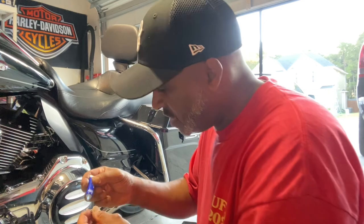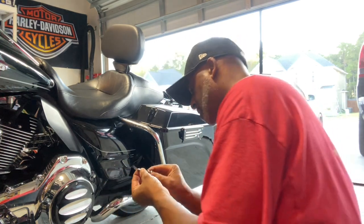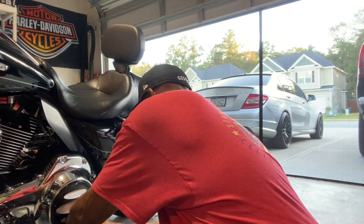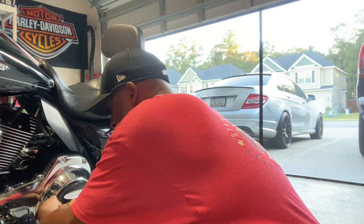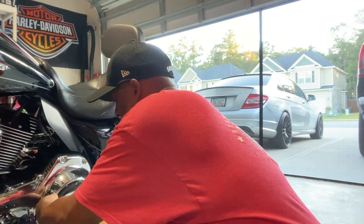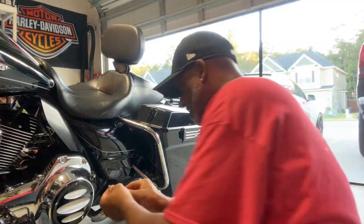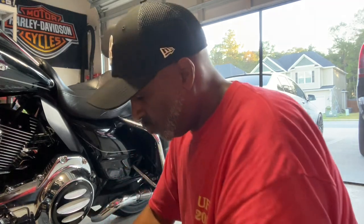Like I said, I'm going to put a dab of Loctite with each screw. It's not hard guys — don't be scared to work on your own bike. If I can't figure it out, I'll just take it to the shop. But try it yourself, you might surprise yourself. I'm putting Loctite on all these bolts. One more — that's five bolts — putting the last one on here.